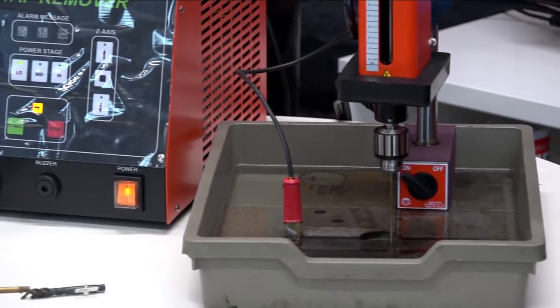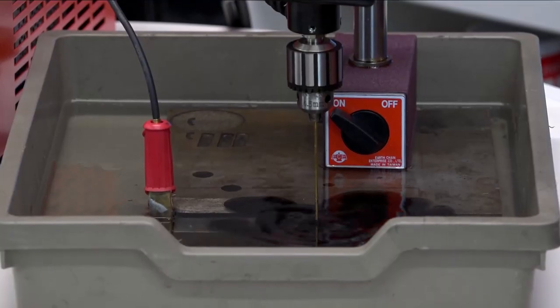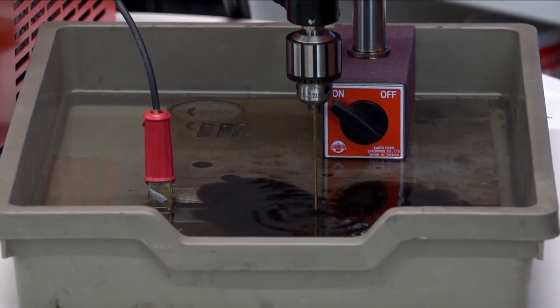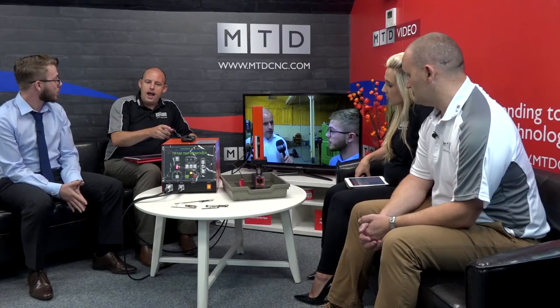Does it feed at a particular rate? It feeds based on the spark that it sees. If it detects an issue with the hole, it backs off and slows down, then comes back in — all automatic, based on the spark it can sense at the bottom. And does it know when it's finished the job? There's a depth stop on the front, so once you have that set, it will spark to the depth, take into account electrode wear, and then it's finished. It also has an auto-retract to bring it out of the hole.